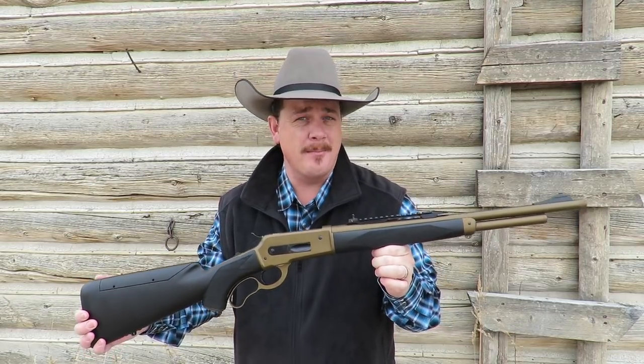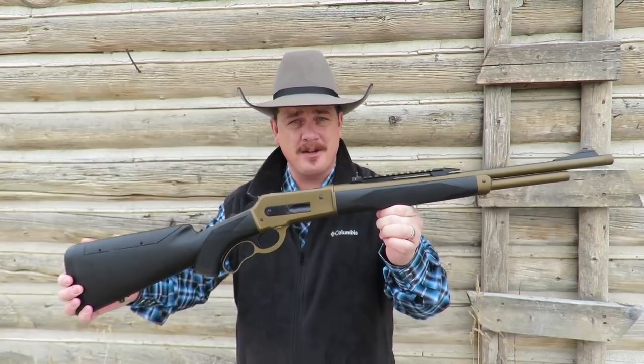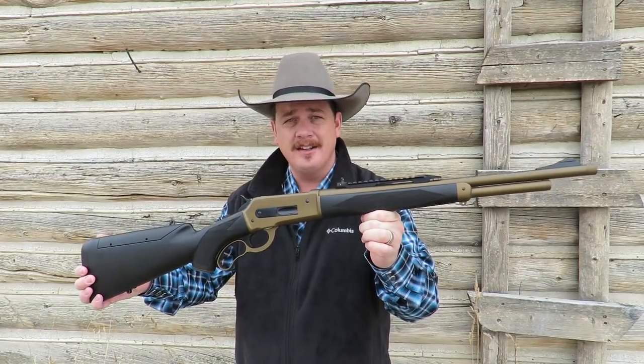You are just about to see the very first American shooting footage of the Pedersoli Boar Buster Mark II in 4570.